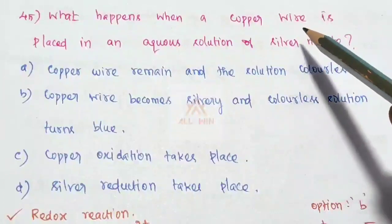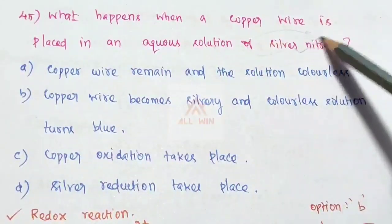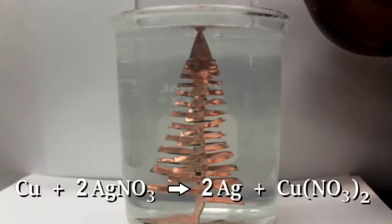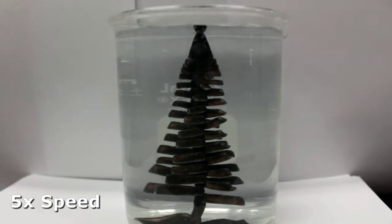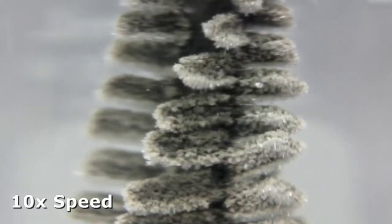What happens when a copper wire is placed in an aqueous solution of silver nitrate? You can place the copper wire in a beaker with silver nitrate solution and observe for 2-3 minutes. The solution changes color; silver deposits on the copper wire and the copper dissolves into solution.